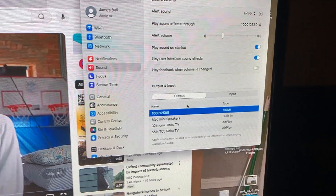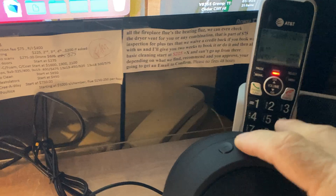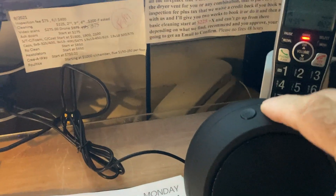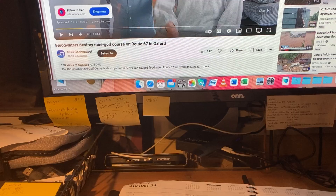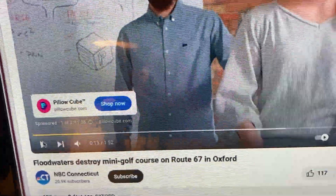That is the only thing showing up. The speaker is plugged in, hit the top, nothing happens. So we come over and we play the video.